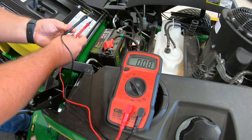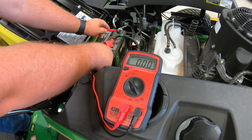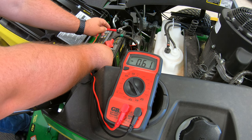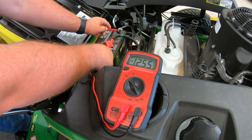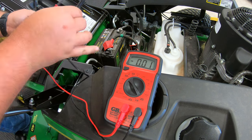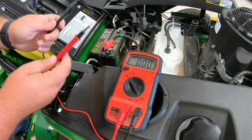One thing I want to point out is if you do get these switched up — if for some reason you go positive to negative, negative to positive — you're still going to get that reading, but you will see a minus sign. So just know that if you get a minus sign, you do have them switched. Go ahead and flip those around and retest.